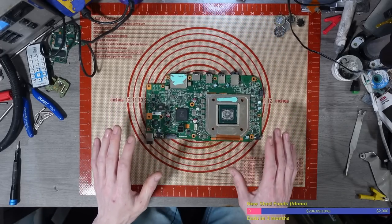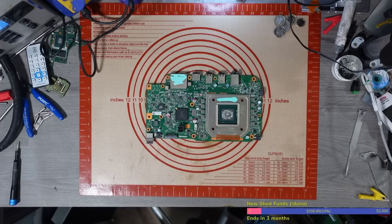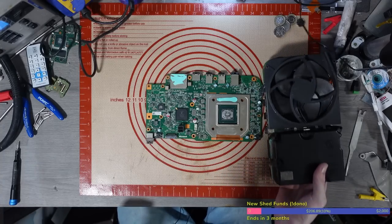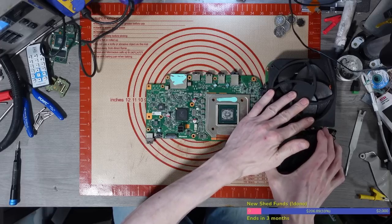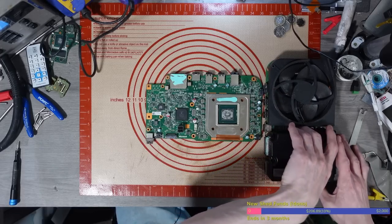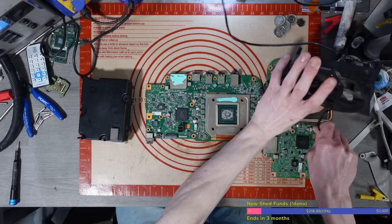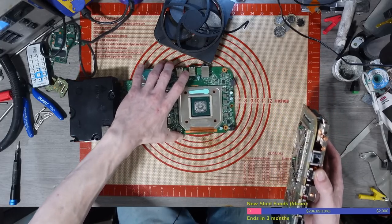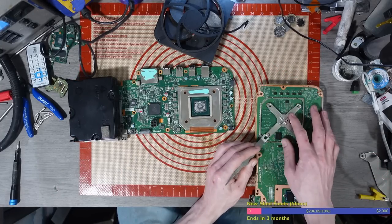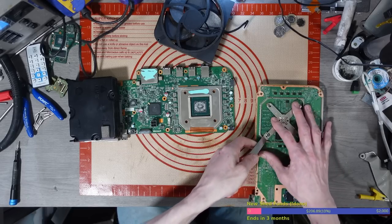The first thing I need to do is figure out what's wrong with it, so I need to build it into a console. Just like Neil Buchanan from Art Attack — here's one I made earlier. This is an Xbox Series S which I fixed in a recent video. Let's take it apart and use these parts to have a look at what's wrong with this one. This one fully works.